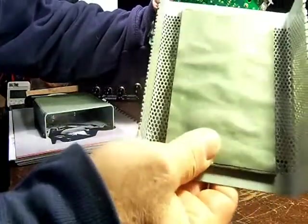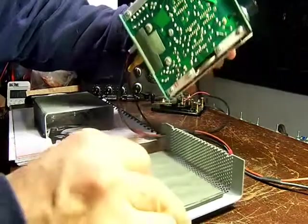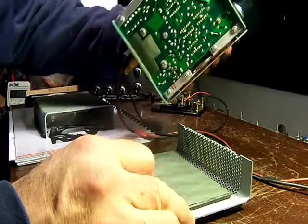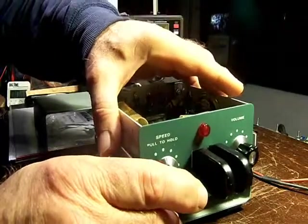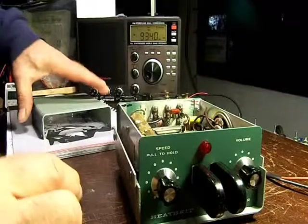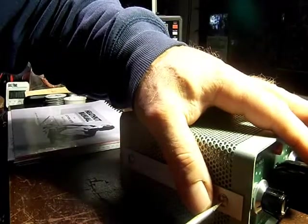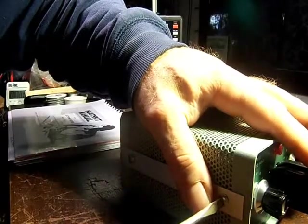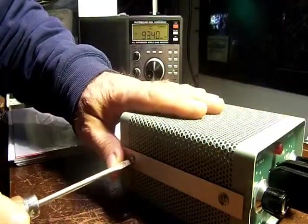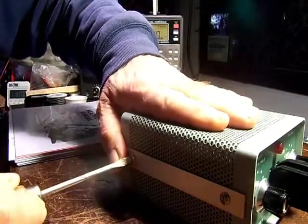Here's the lead counterweight down below, and right through this hole right over here is where you tweak your tone. It's a bit of a hassle to get at, no doubt about it. I had the lady of the house approve the tone so she wouldn't throw various objects at me if I annoyed her with my keyings.